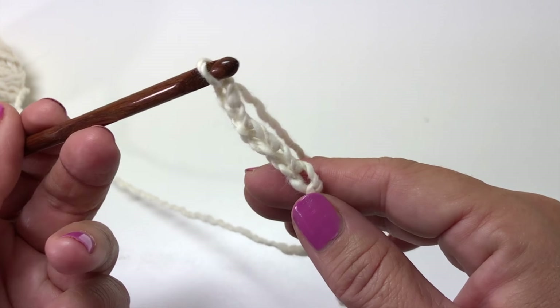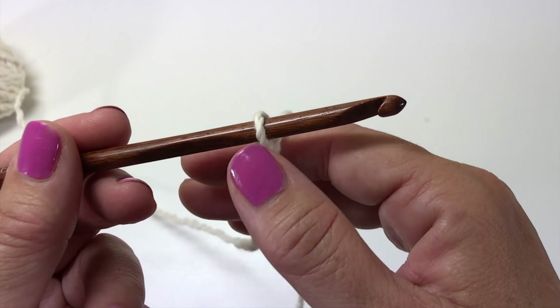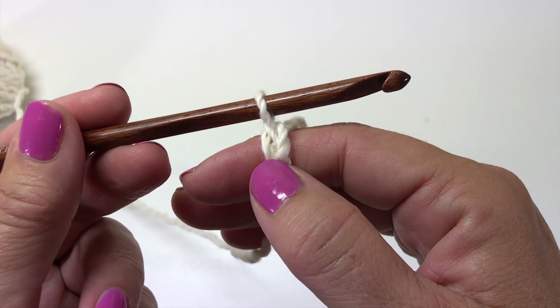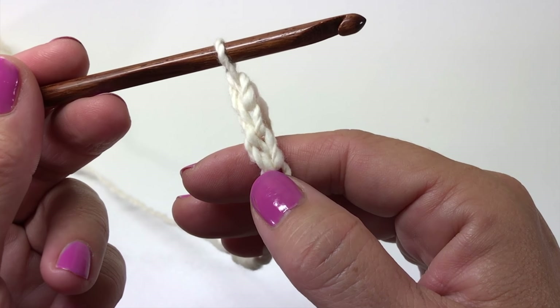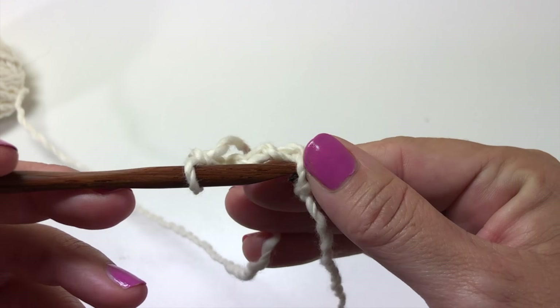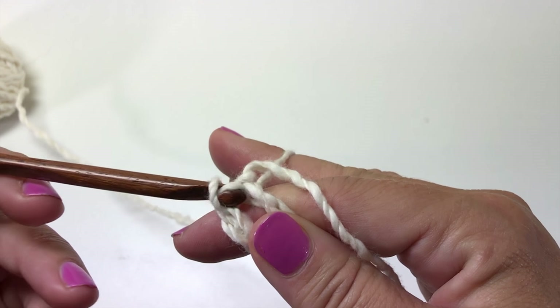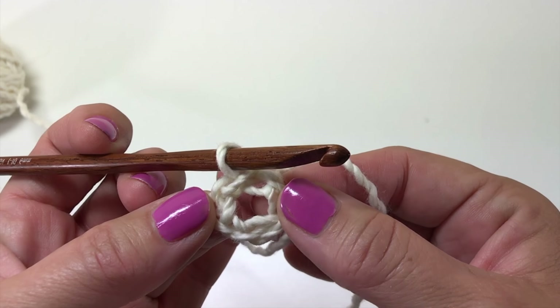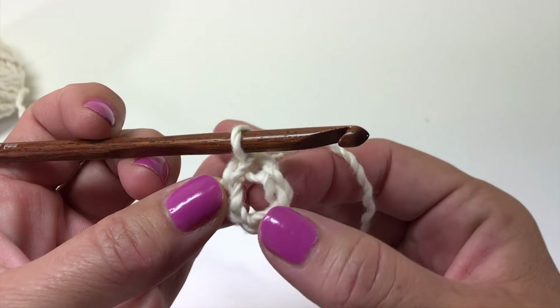Then we're going to slip stitch into the fifth chain from our hook. We don't count the loop on our crochet hook — that's our working loop — so we count back one, two, three, four, and five, and slip stitch into that fifth chain from the hook. We now have a chain-five ring, and that's where we're going to be placing all of our stitches in round one.